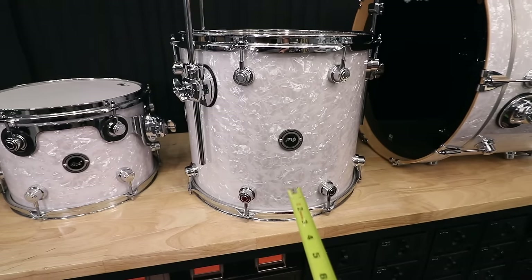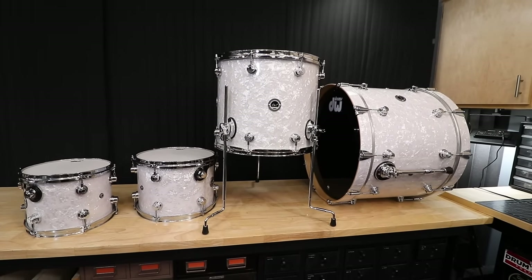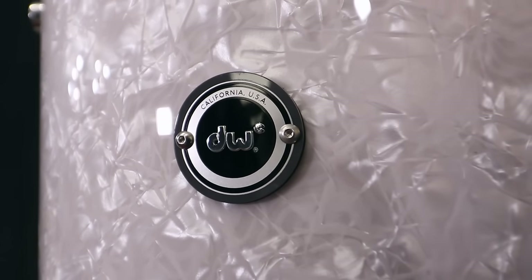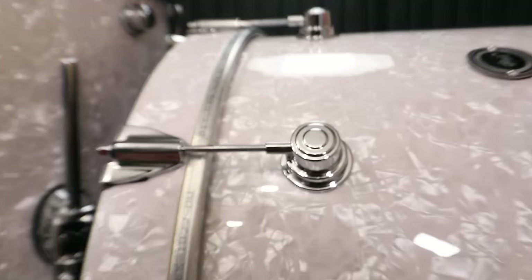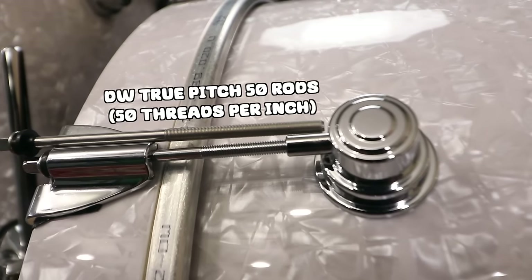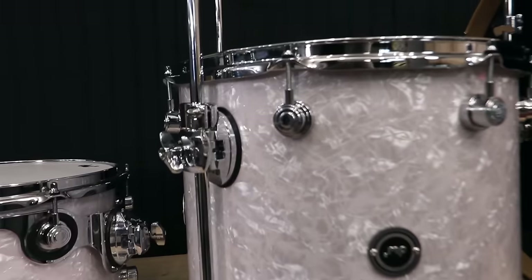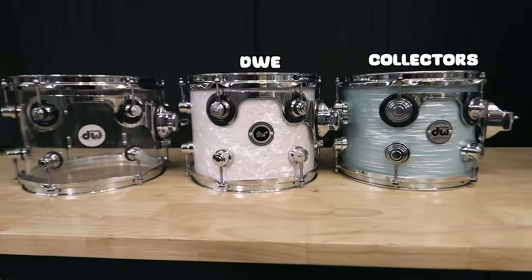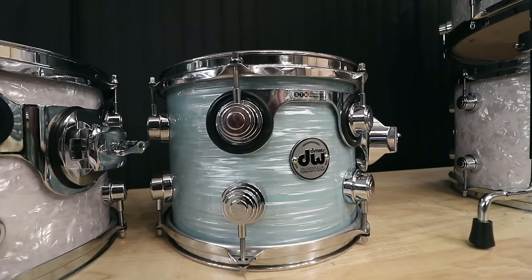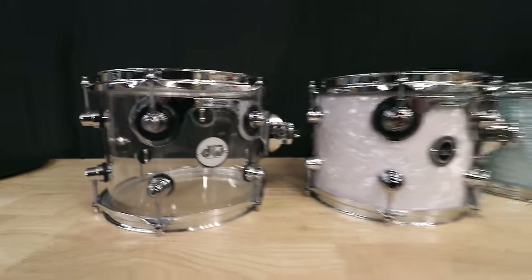Let's take a closer look at the shells. It's got a 10 by 8 and 12 by 9 rack tom, 16 by 14 floor tom, and a 22 by 16 inch bass drum. And this wrap is White Marine Pearl. Quick look at the badge — nice and simple. They also kind of snazzed up the logo with a little border. Does it have the mega fine thread tension rods? No, it doesn't. I'm pretty sure this hardware is similar to what you'll find on a performance series. Here's a collector's, the DWE, and then a design series — you can see the large lugs on the collector's, the medium lugs on the E, and then the small lugs on the acrylic, just as a comparison.